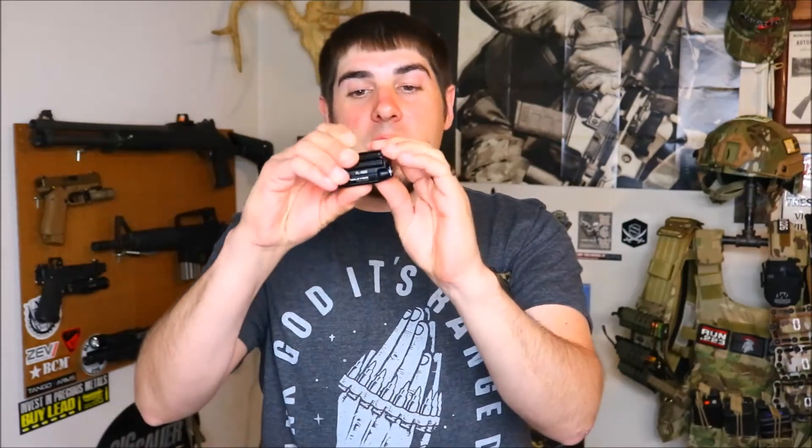They typically sell for around $85, but tomorrow they are going to be selling these for $67. Olight made a limited edition run and they only made so many of these lights. They made the PL Mini Valkyrie in a desert sand type color — basically a flat dark earth — and that is what the flash sale will be on.